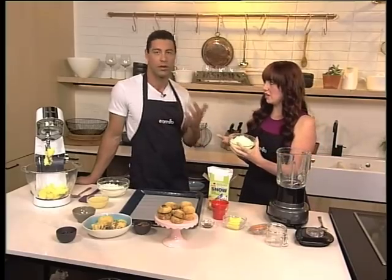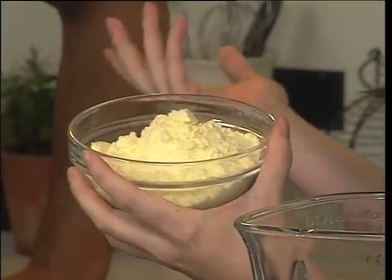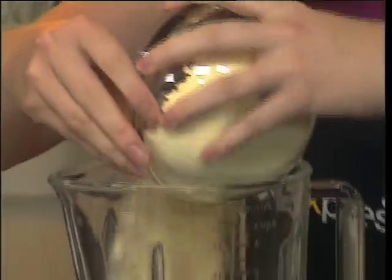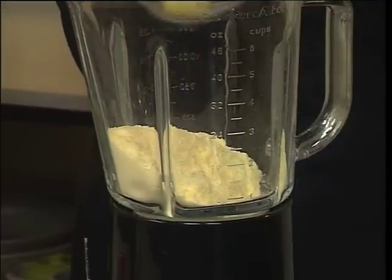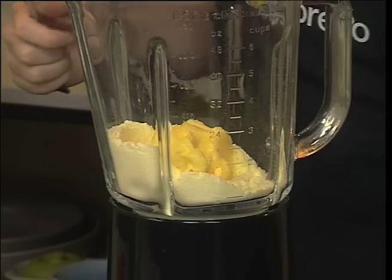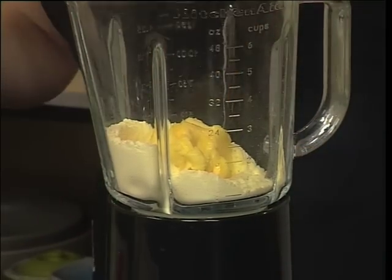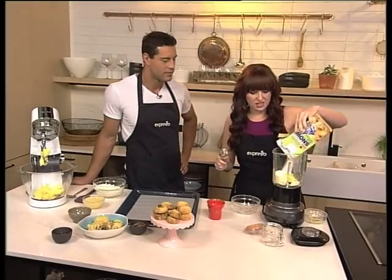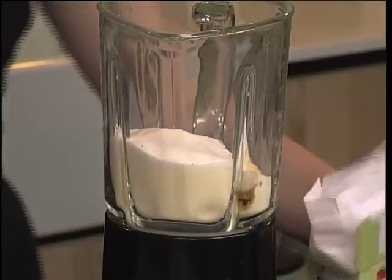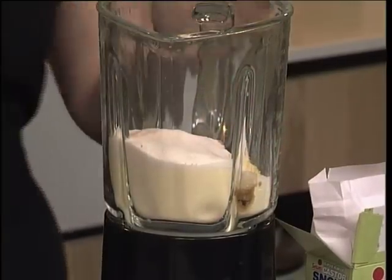Condensed milk is basically boiled-down evaporated milk — all the moisture is gone. So what we're going to do is use milk powder, which most people have at home for milk emergencies when you run out of milk. We've also got a little bit of butter — you could leave it out, but it adds to the creaminess — a little bit of vanilla for extra flavour, we're going to use Salati caster sugar because it dissolves really quickly, and then we've got some boiling water.